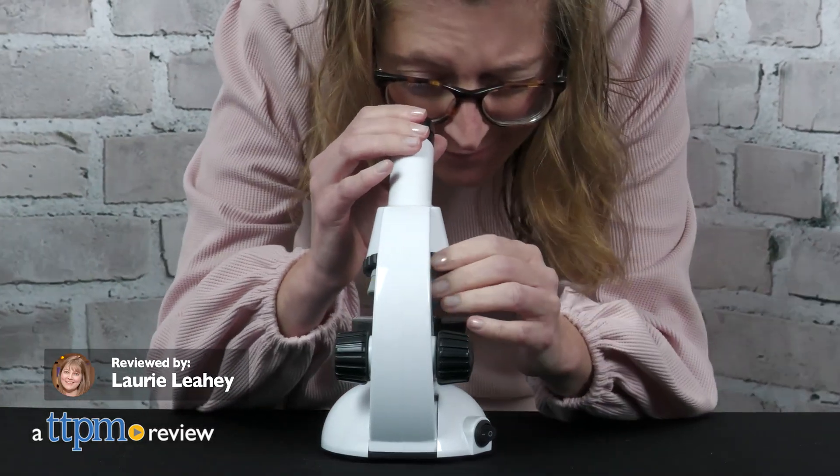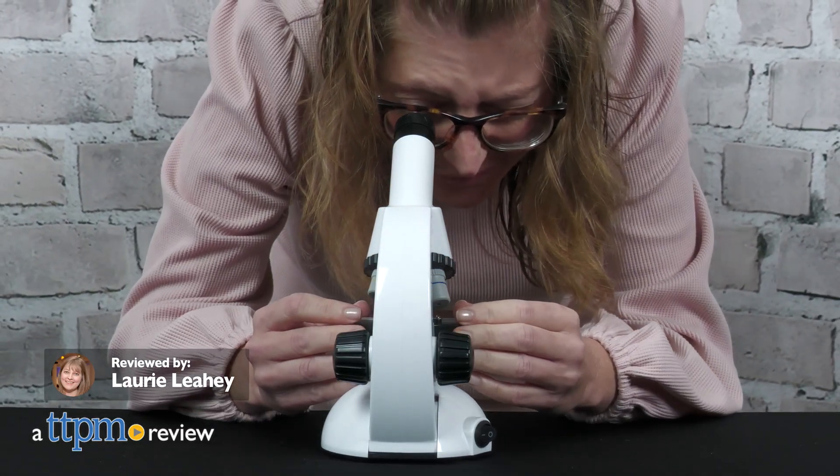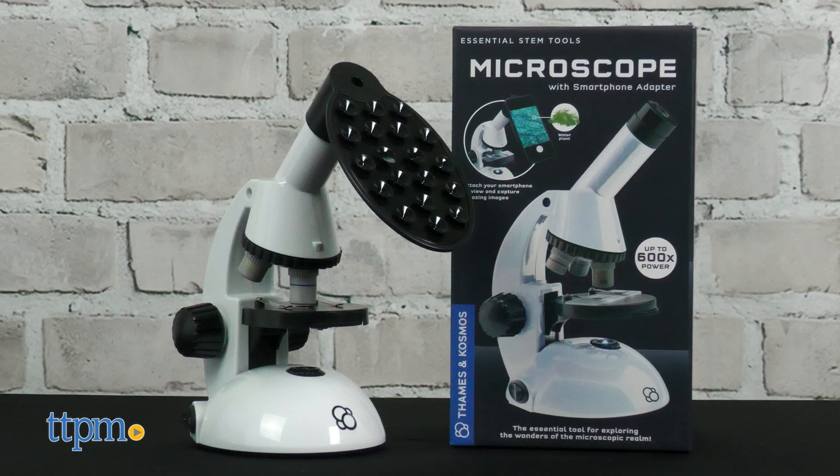If your budding scientist needs the essential tools for exploring the world around them, then they need the microscope with smartphone adapter. You can attach your smartphone to view and capture images.